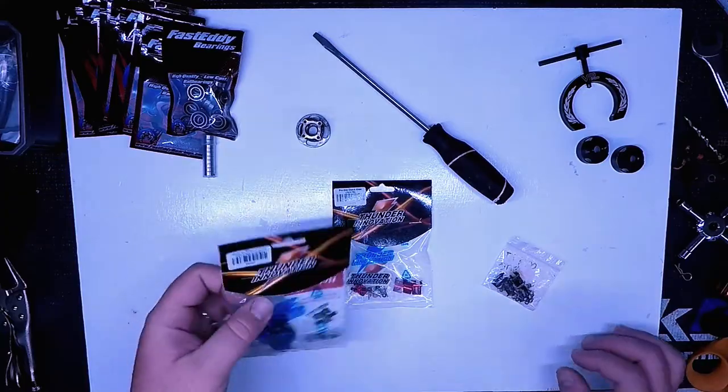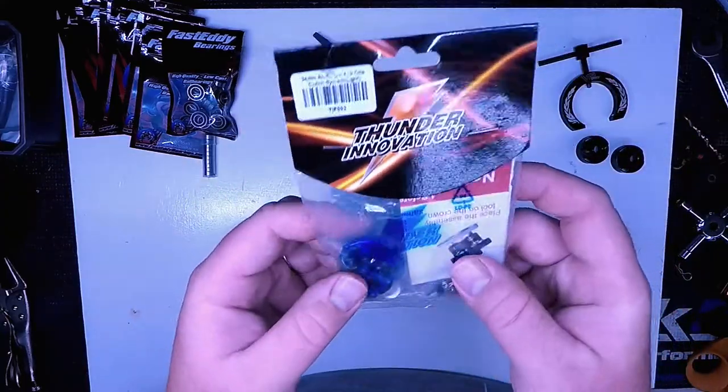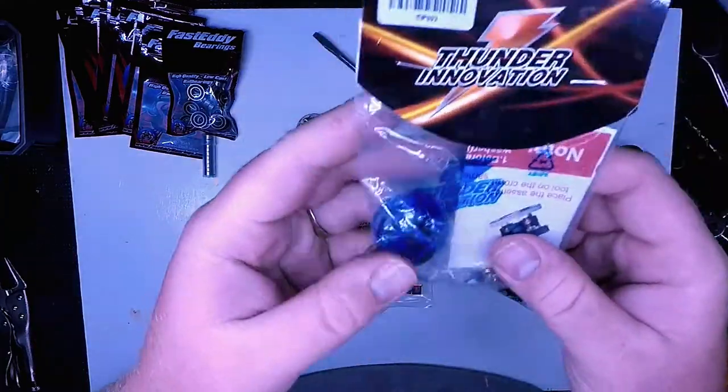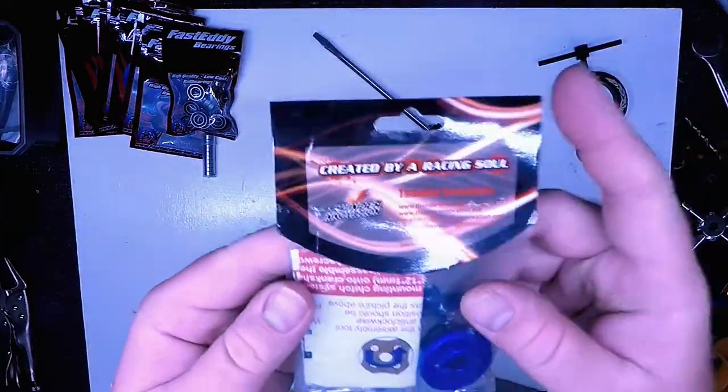I have in the bag here a light Flywheel — this is an aluminum Flywheel. It's a 34mm Pro 1, it's a four-shoe.